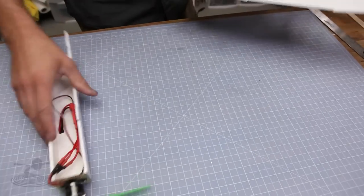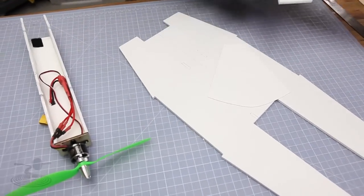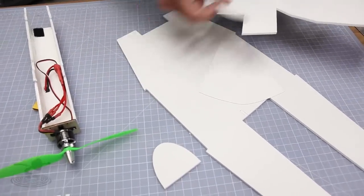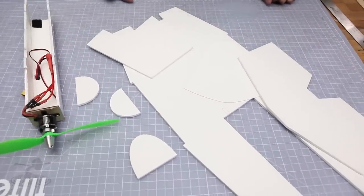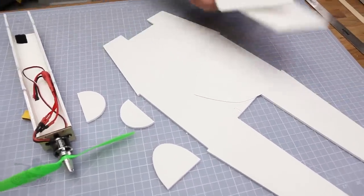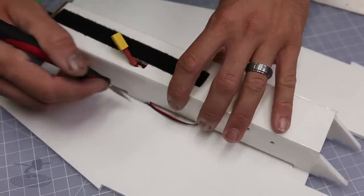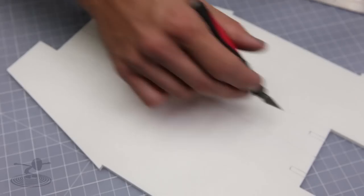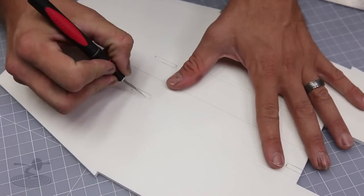Set the wings aside and we'll start the fuselage. To build the fuselage, first use the patterns provided in the plans and cut out all your pieces: your tail, rudder, and main fuselage piece. You can also cut out your turtle deck. The main front turtle deck is something we form after we get the other pieces in place because sometimes the dimensions depend on how you build it. Once you have your pieces cut out, take your PowerPod that you previously constructed and line it up to the reference marks made by the patterns.